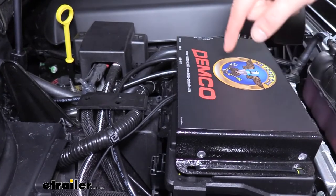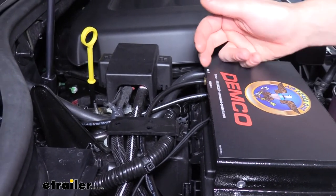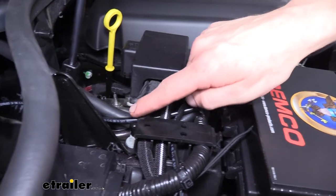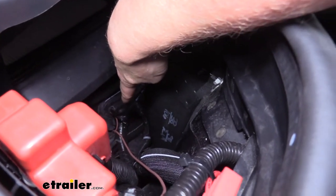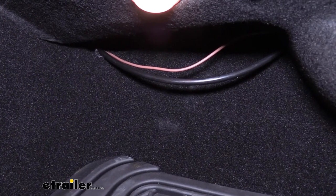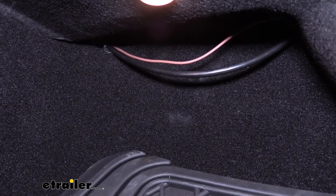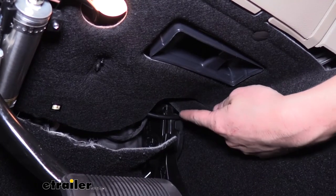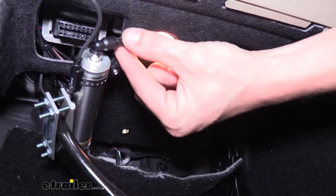Now we can start making all of our connections. We'll need an air line to route from our unit to the cylinder located on our brake pedal. That's the air out, so we just poke the air line into the quick connect fitting. We drilled a small hole through this plastic piece to route our hose through, then went through the grommet which comes out on the passenger side in the lower kick panel area. We pulled the air line down, pushed it behind the center console towards the driver's side, then ran it over to our cylinder where it plugs into the quick connect fitting.